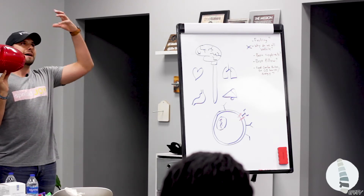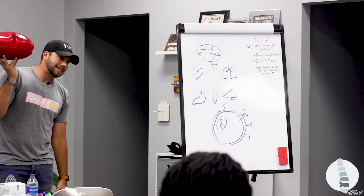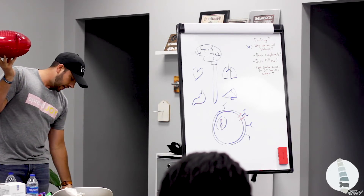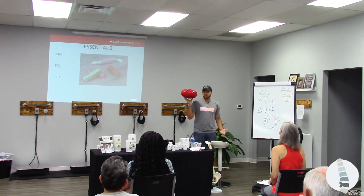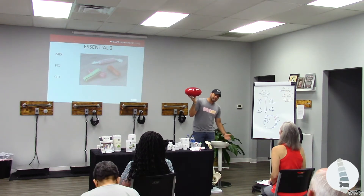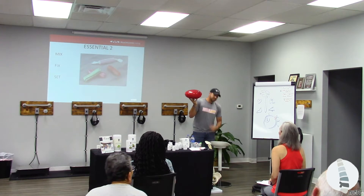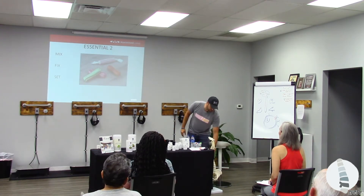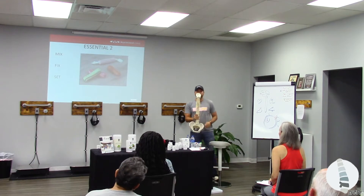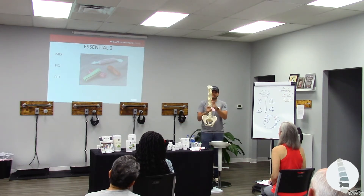So I want you to think: gravity is a force that pulls everything down. Don't you think it's a little bit difficult to get fluid from my feet back up? This is why we see swelling in the feet. So how does that work? Well, the mechanism that actually pumps nutrients to your brain via cerebrospinal fluid is this guy here.